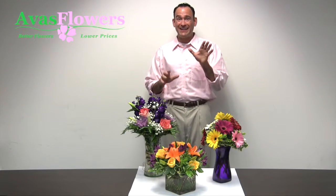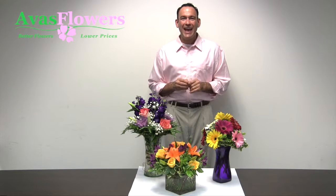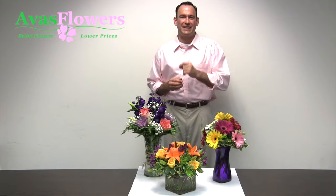Don't skip this step! Cutting the bottom of the stem allows your flowers to hydrate more efficiently and is key to having a long-lasting beautiful bloom.